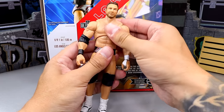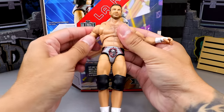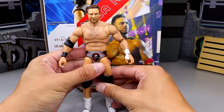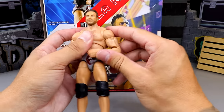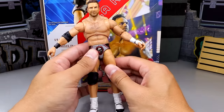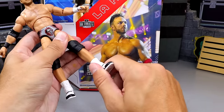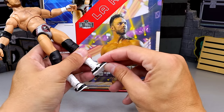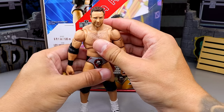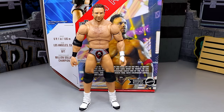Getting into the LA Knight articulation — you're not going to get a great ab crunch since it's an Ultimate Edition, but the upper diaphragm and waist are tight. You get butterfly joints, which I love — I'll take butterfly joints over none any day. You get full rotation, bicep swivel, double jointed arms. He has drop down hips so you can get a good kick forward. He has a good split. Upper thigh cut, double jointed knee, boot rotation, slight ankle pivot, toe articulation, and ankles move down and up. It's a very good figure in hand. The only thing I don't like is the head sculpt.